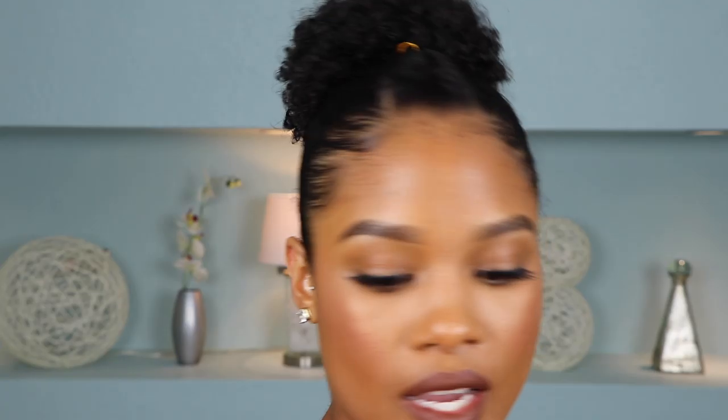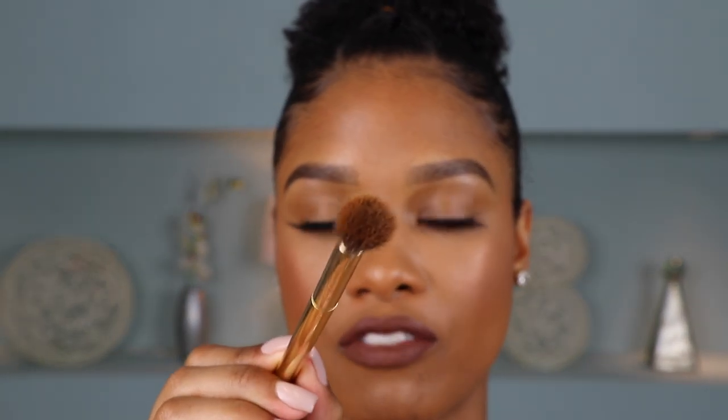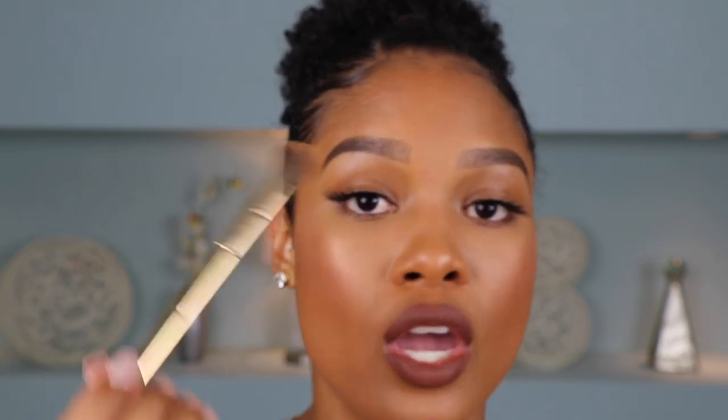All right, so for this smokey eye I'm going to come in a little bit closer so you guys can get in on all the action — all up close and personal! So first things first, I'm going to grab a neutral shade, something close to my skin tone, to start as my transition shade. So I'm going to go in with Riff, and I'm just taking one of my Morphe blending brushes. This is the W16, just a round buffer. This is what I really love to use in my crease for my transition colors.